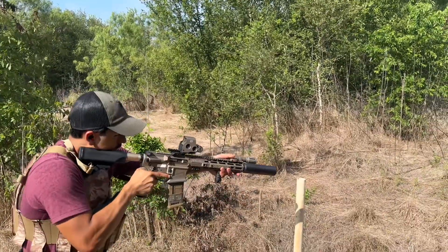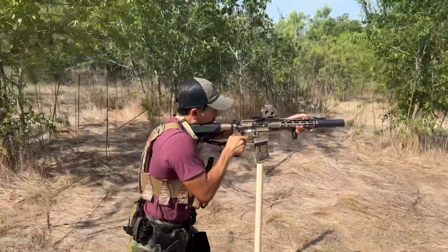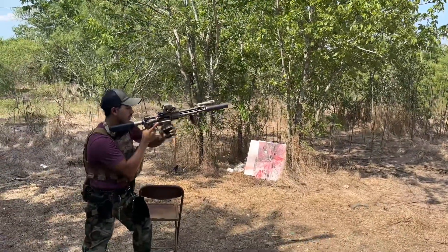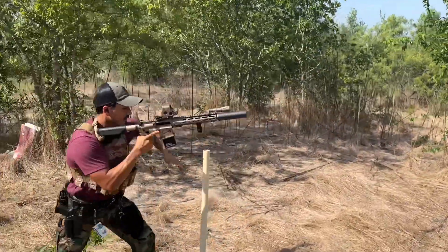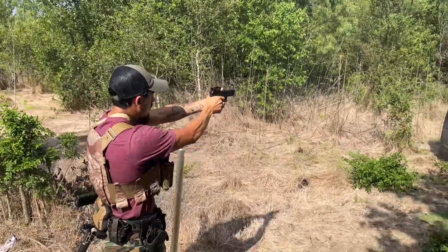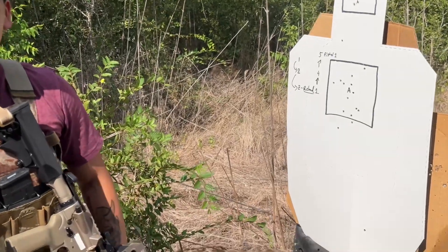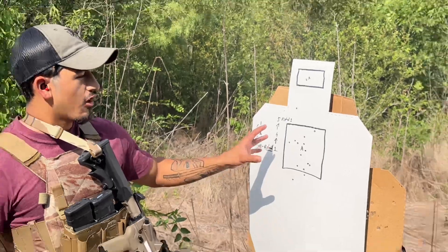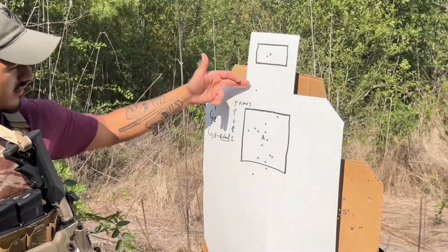All right, shooter ready, stand by. Time was 29.97. Terrible — I pulled three shots. That 15-yard range was kind of where I started to fall apart. I was thinking too much, trying to remember the round count.